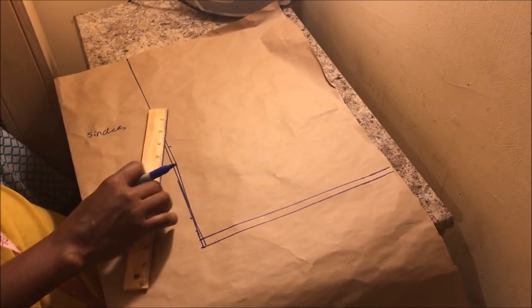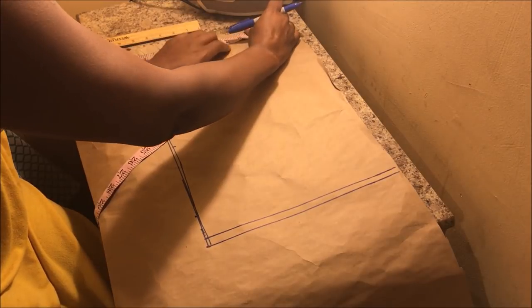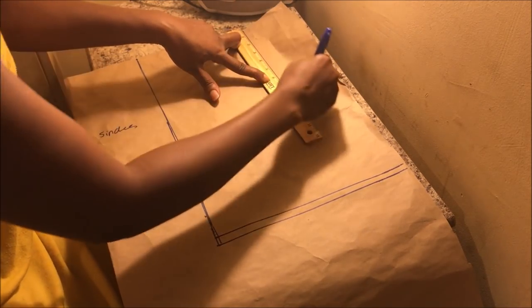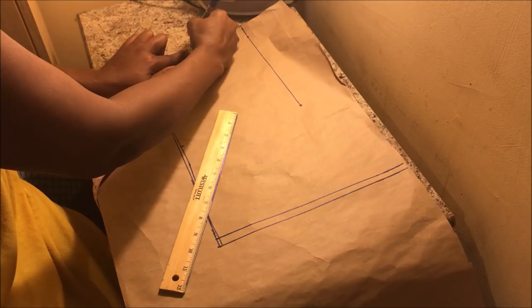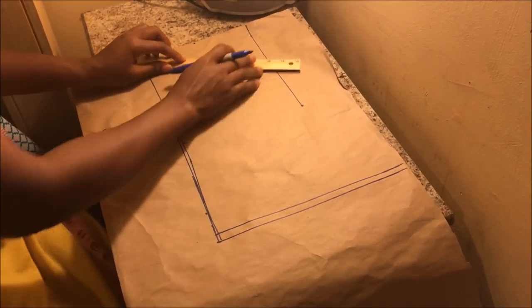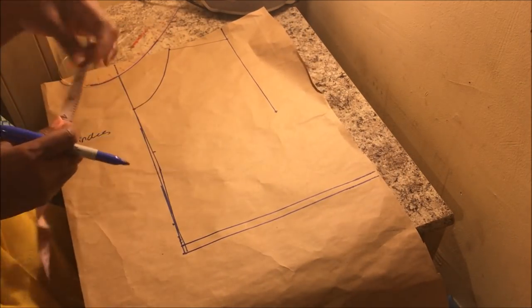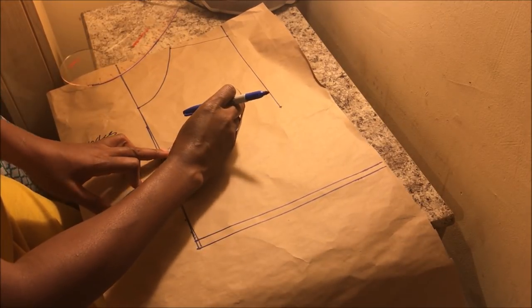After fixing the line, go on the shoulder line and mark half of your shoulder, which is eight inches. On that line also mark down the chest line, which is nine inches, then connect the lines. On the shoulder line go down by one inch — that's going to be the shoulder slant. Then mark your neck width and neck length, which is four inches, and the neck depth is five inches. From the four inches, make a mark to the one inch slant and use the French curve to connect the neckline.